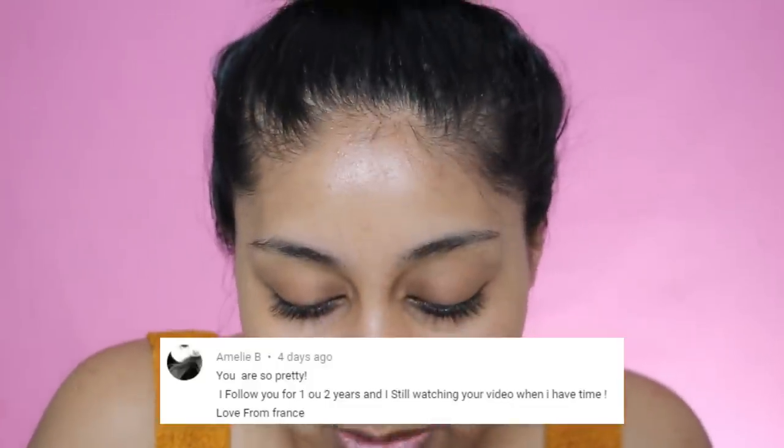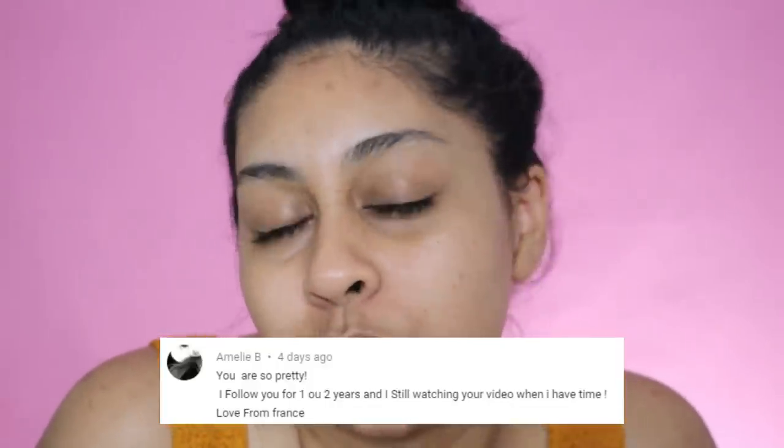Before we jump into the video I'm going to do my post notification shoutout, and today's one is going to go to Amelie B — thank you so much for following me for so long and just being a lovely supporter. If you guys want to get one next time, all you have to do is subscribe, press the bell button, and let me know in the comments below when you've done so, or just leave a nice comment.